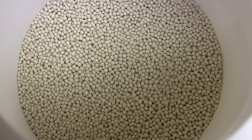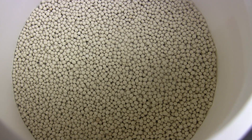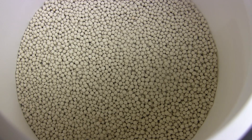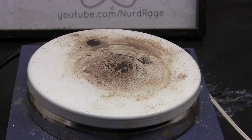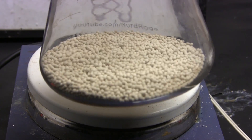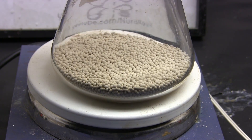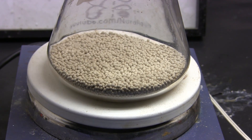Before we start we need to dry the molecular sieves themselves first. They've been sitting in air since they were made in the factory and have absorbed water. Get an amount corresponding to about 10–20% by weight of the solvent you want to dry. Now we need to bake them — put them on a heat source and raise the temperature to whatever the manufacturer specifies as the regeneration temperature.